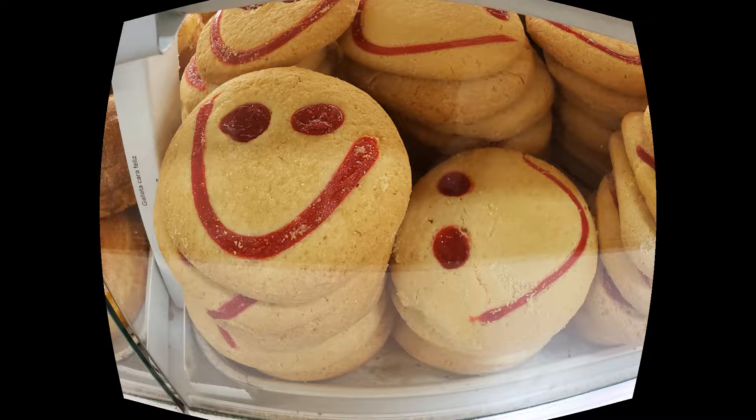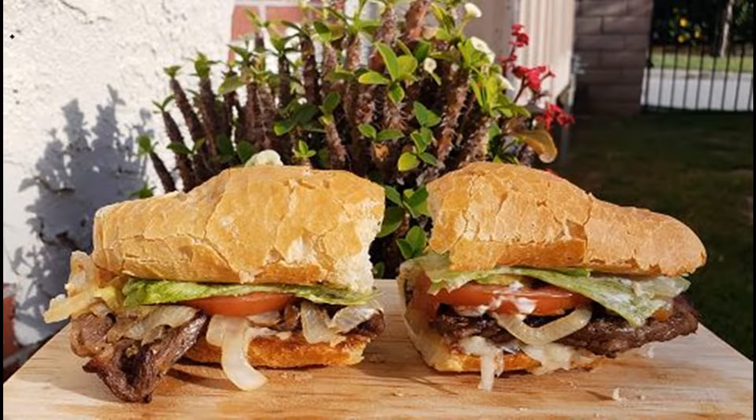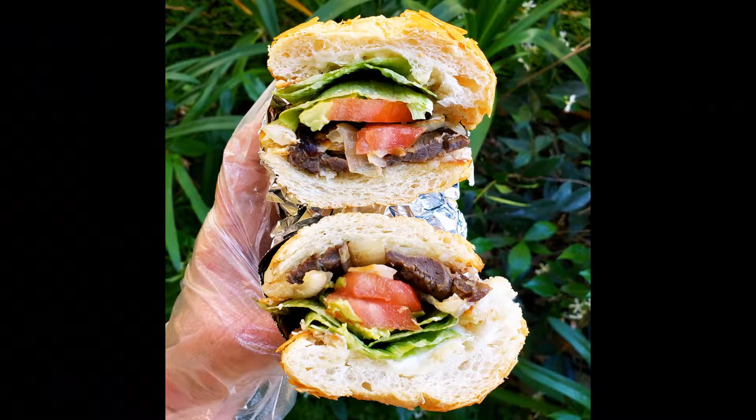Hello, my beautiful people. Today, we are going across the border to Mexico. I'm going to show you all how I make a carne asada torta, which is a delicious Mexican steak sandwich.